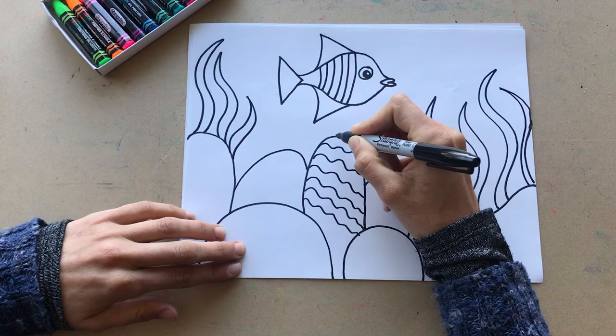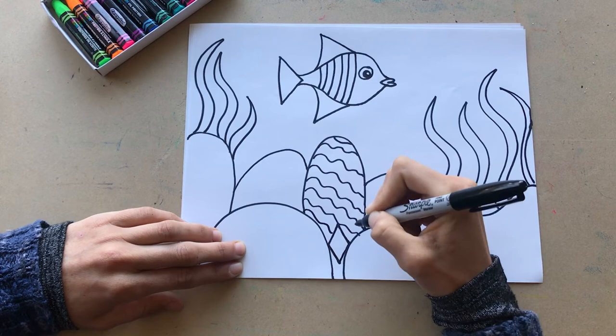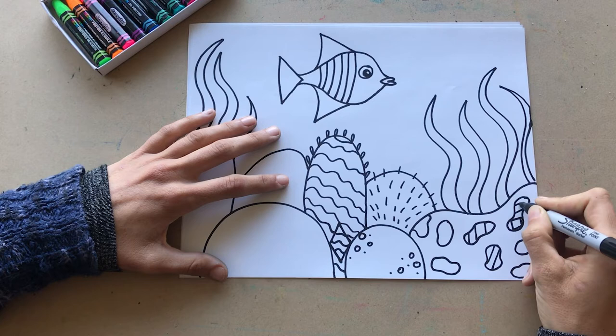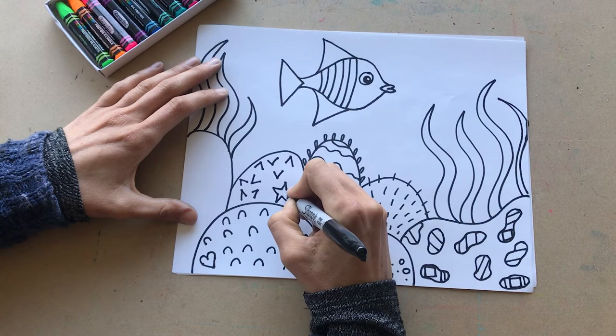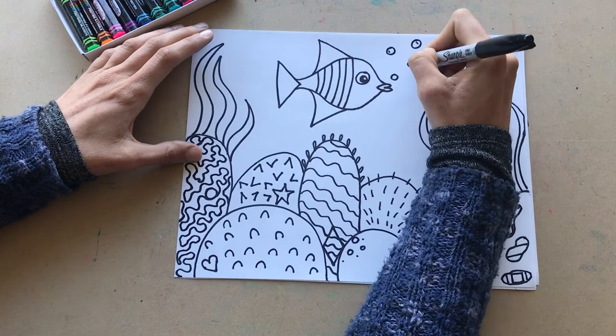Don't forget to hide each shape we practiced inside your drawing somewhere — it can be anywhere! I'm just hiding a diamond shape right here. Now I'm adding little decorations and practicing different shapes and patterns on each part of my coral reef. Inside these little blob circles, I'm going to hide my squares. Please feel free to make your own unique patterns and hide your shapes wherever you'd like. I think right here is a good place to hide my heart shape, and this seems like a great place to hide a star shape. I'm hiding a circle right here in this brain coral, and I'll draw some bubbles up here.